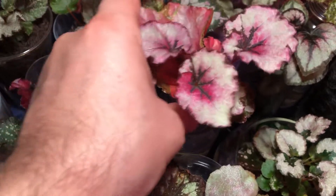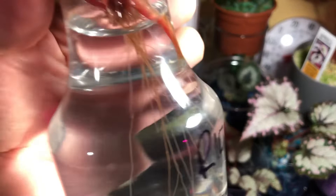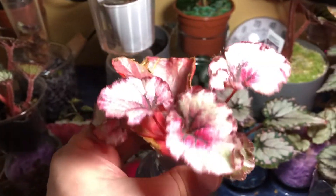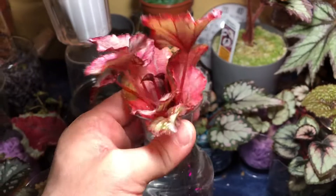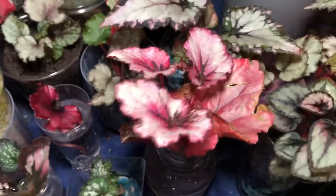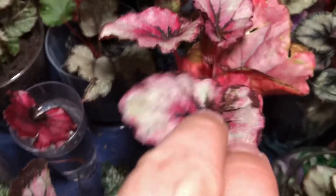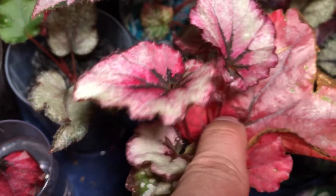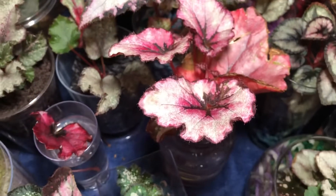Starting with our water culture rex begonia leaf — doing very well in plain old water culture. The roots are nice and long, going all the way down. It looks like just one crown at this point, but the leaves are getting nice and big. Since they're right under the light, they're getting their colors. There are two new leaves coming up, which is nice — usually they just have one leaf at a time.